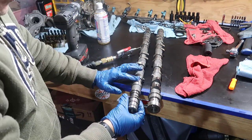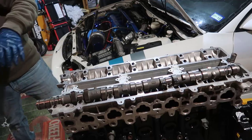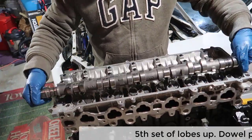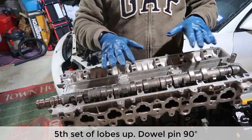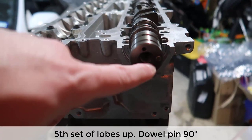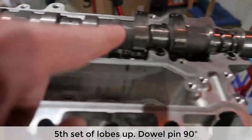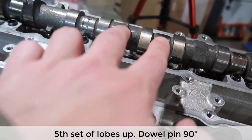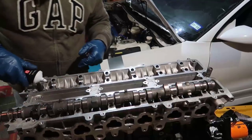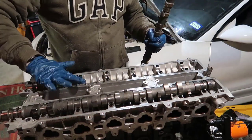The one with the longest end is the intake, which has the VVTi stuff, so grab that one first. After putting assembly lube on all the lobes — I put it everywhere — there is a specific way each camshaft needs to be assembled. The fifth lobe needs to be up, and if you look at the front, you see the little dowel pin is straight, almost 90 degrees. We have one, two, three, four, five, six sets — on the fifth set, the lobe should be up.